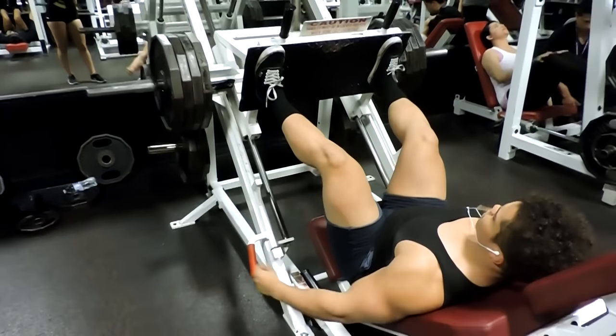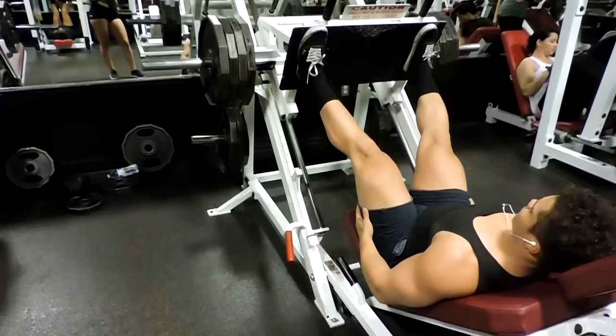Hey, what's up you guys. Today was leg day — a very, very brutal session — but we're gonna get right into it. We started with leg press for our first exercise.